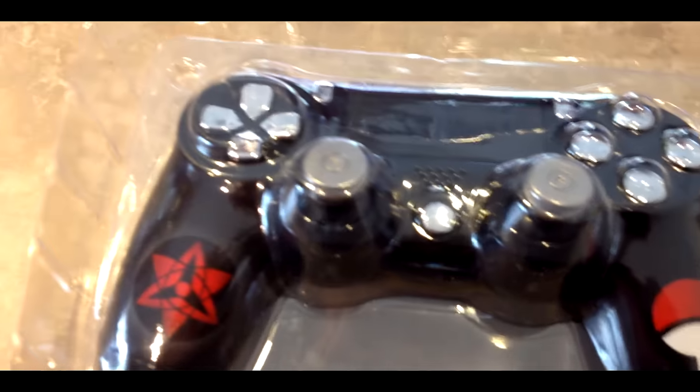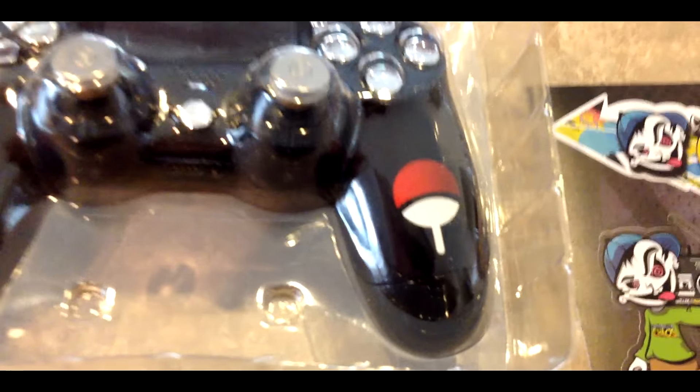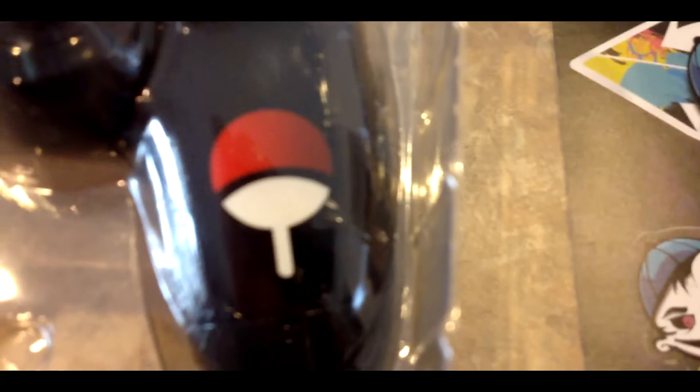I created this sick custom Uchiha Clan PS4 controller. Look at this bad boy right here — we have the Uchiha Clan logo on the right, and of course I had to have my boy Sasuke's Mangekyou Sharingan on the left. Oh my god, this thing looks so clean, so polished — it's shiny and glimmering right out of the box.